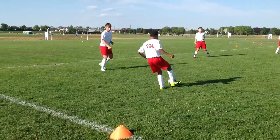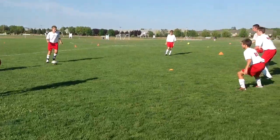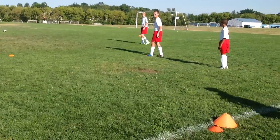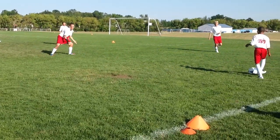Get back. Here. Get back. Play, play, play, play. Let's go here. There we go.